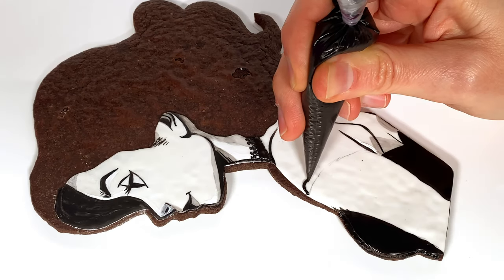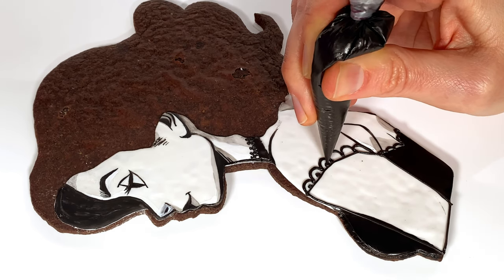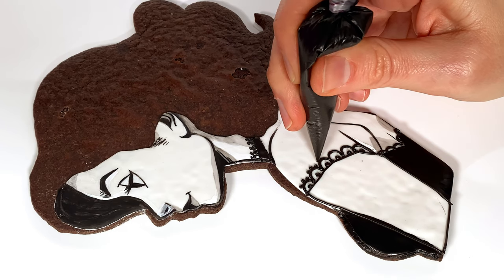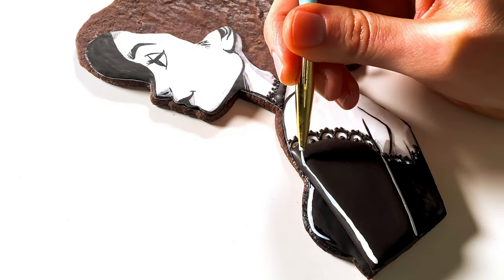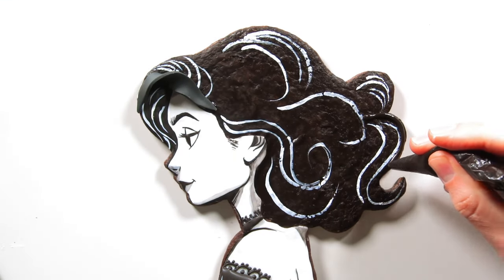I'm building up subtle layers for more visual interest, beginning with royal icing lace details. When piping lace edges like this, I just use a combination of scallops and dots. I'm flooding her upper arm with chocolate royal icing, then painting white highlights with poppy paint, and adding some chocolate fondant curls.